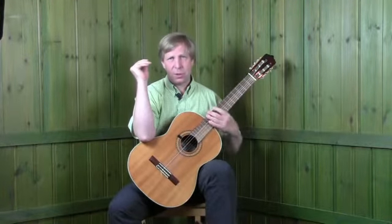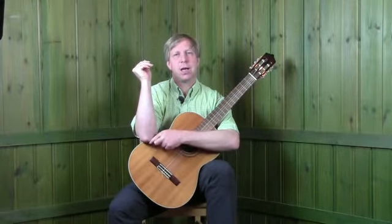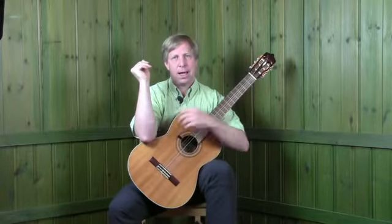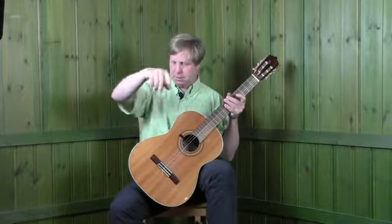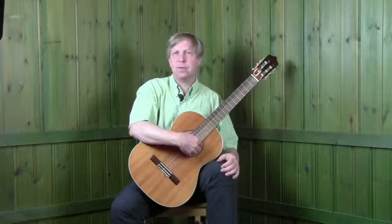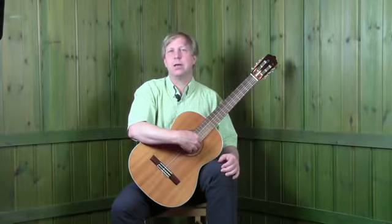The final point of contact comes from the right arm. Think of a spot about 4cm up from the elbow to keep you well away from the nerve, and place that on the high point of this waist like so. That should bring your nicely curled fingers directly over the sound hole.